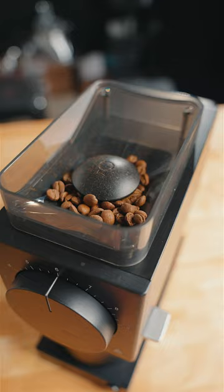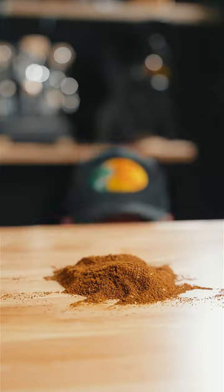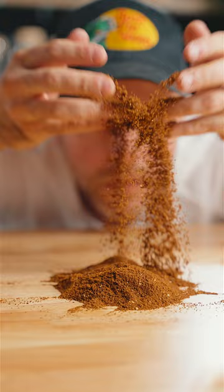With the addition of the new Gen 2 burrs, coffee can be ground as coarse and fine as needed for clean, sweet, and balanced cups of coffee.